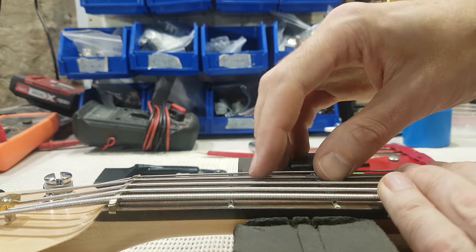The B string will be around 10 thou. Height adjustment on nut slots can also depend on your style of playing and how heavy you play — these measurements are just a ballpark and a good guideline to get you started.